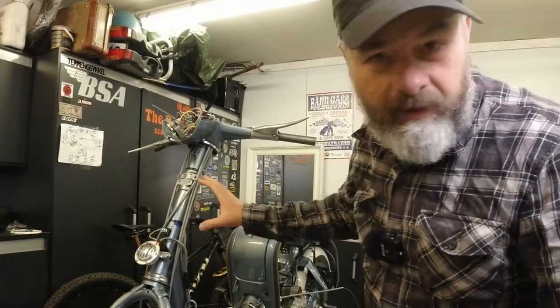Alright lads and lasses, welcome back to Kickback Garage. This video has been a long time in the making. I have been working round the clock but I find myself with two full three days off work and I really want to get this thing finished, done and dusted. So I'm gonna be working really hard now to complete this project.